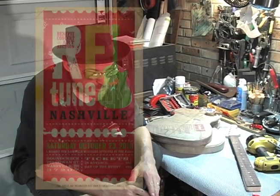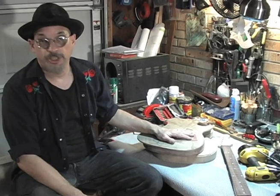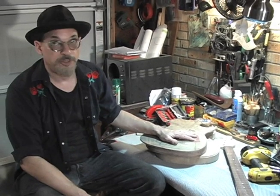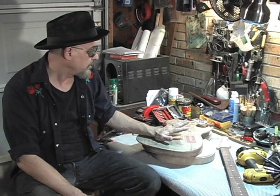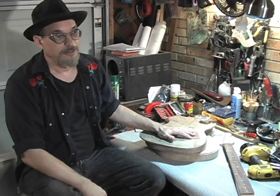So I'm just going to ramble here. This all started as a project called Retune Nashville. I was contacted by the owner of my gallery in Nashville, Tinny Contemporary. She asked if I'd be interested in helping out the musicians who weren't insured — taking a guitar donated by one of the musicians and turning it into a piece of art that would then be auctioned off. I said yeah, that sounds cool, especially if I can make it work somehow.